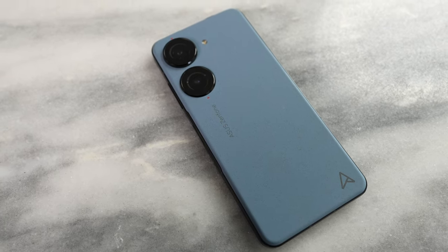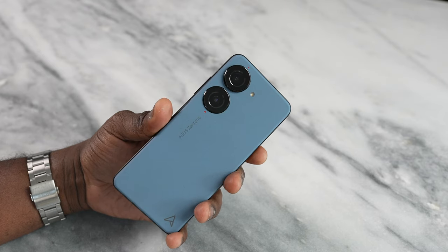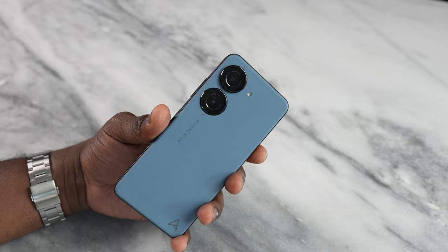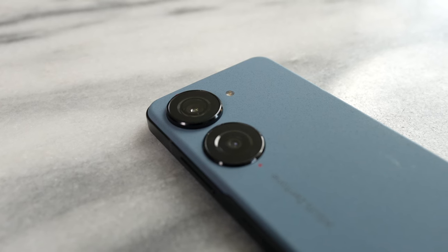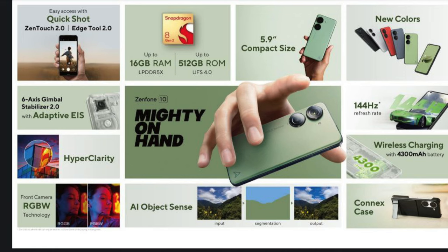This is a relatively slim device, but there's a lot of texture at the back where you see the color — it feels really nice. The Asus Zen logo is there. The camera housings are big; two cameras on this device: a 50 megapixel and a 13 megapixel ultrawide. That 50 megapixel has something unique — it's got a six-axis gimbal and advanced EIS for better video stabilization.